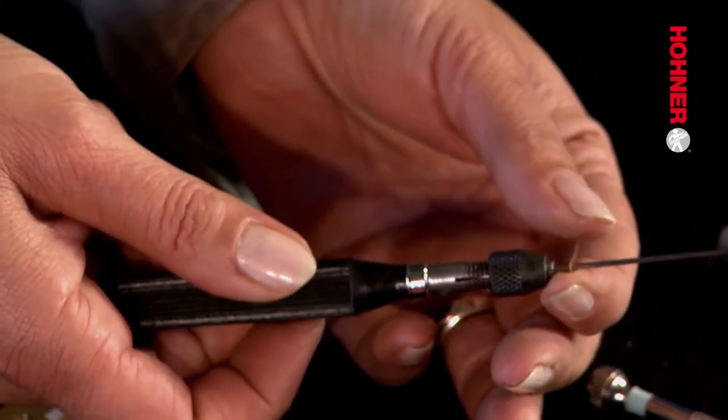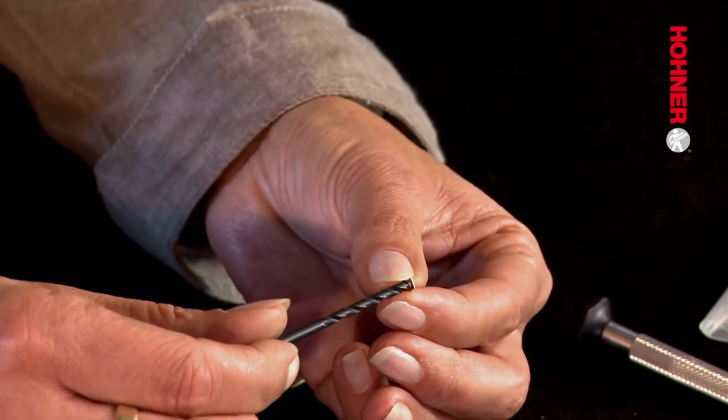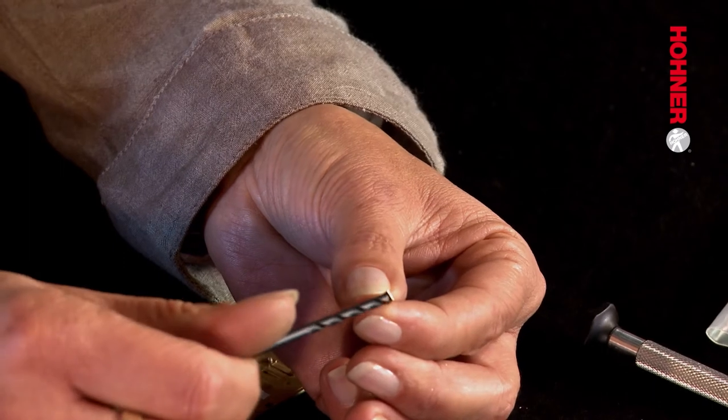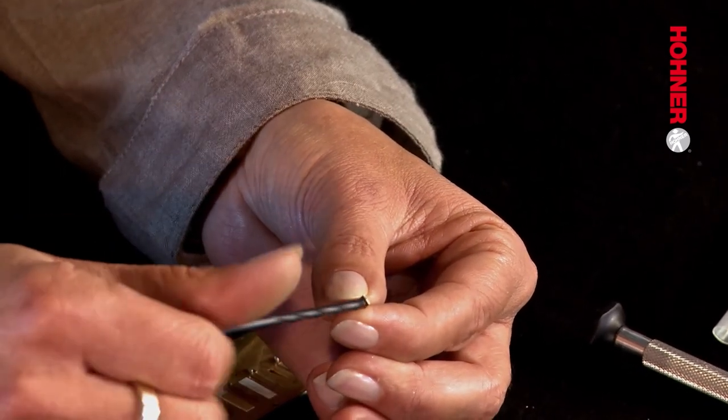We've now reamed out the hole in the reed to the full length of the reamer and the next step is to deburr the rivet pad. If you've reamed it from both sides you will need to deburr it from both sides. When deburring, it's very important not to press too hard, otherwise you can deform the rivet pad. This also applies to deburring the reed plate.